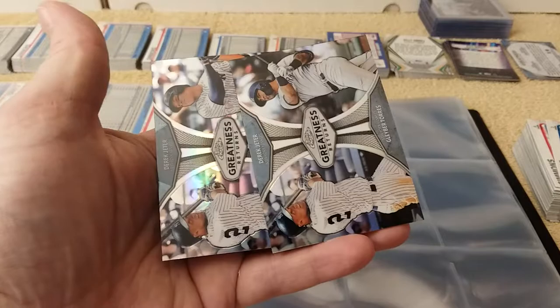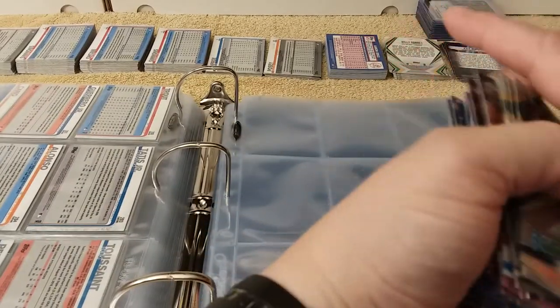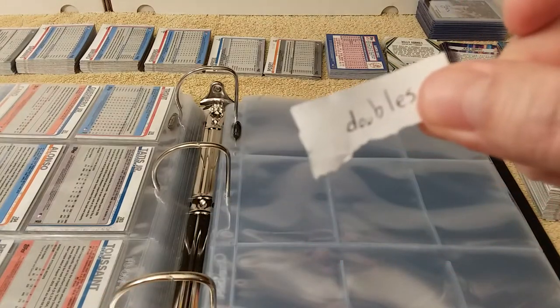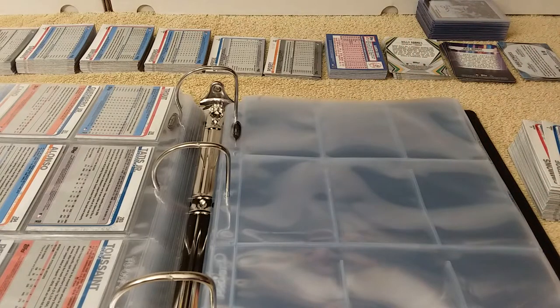I guess I pulled that card three times because those two are doubles. I put a little doubles label on them so I know to put them away somewhere separate.